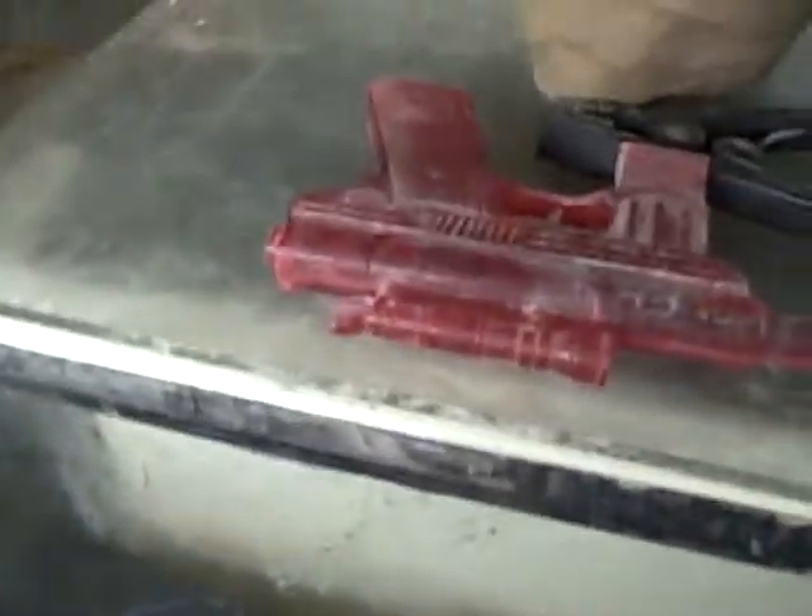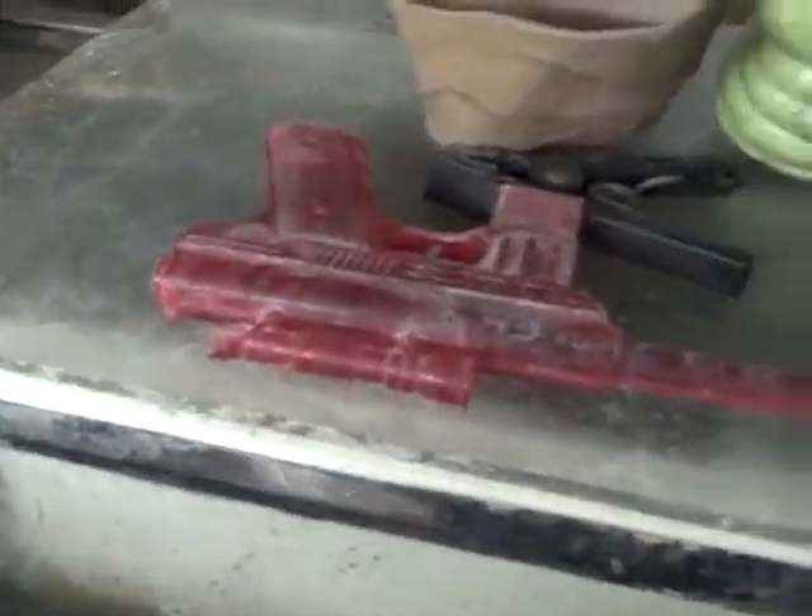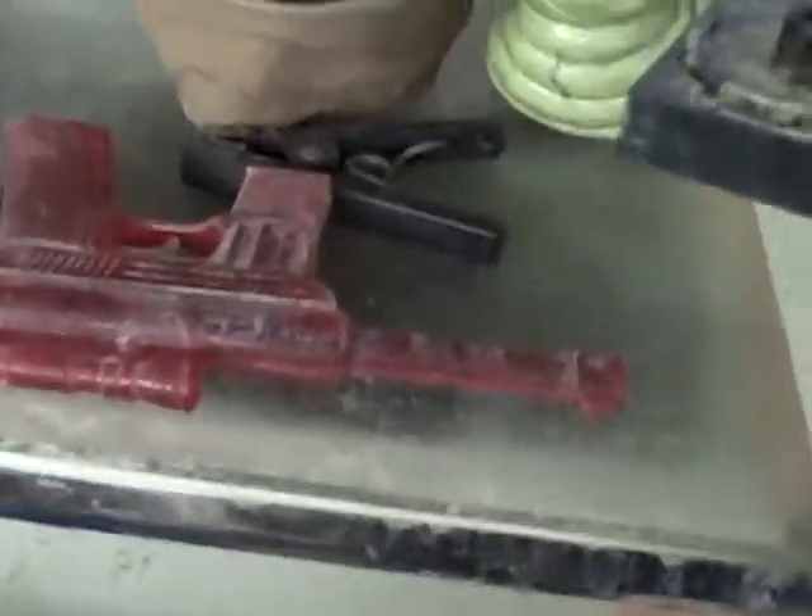Okay. This plate glass is heavy. And yes, this is a squirt gun — the cats aren't allowed in the front of the basement, so if they try to come in, we just give them a little zap of water.